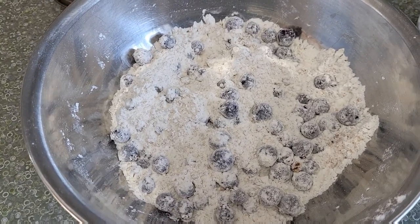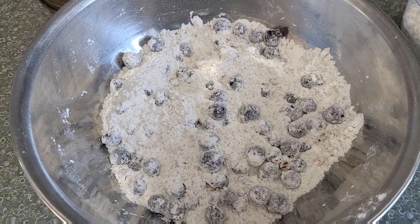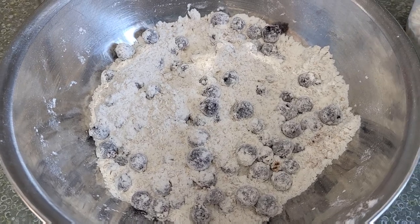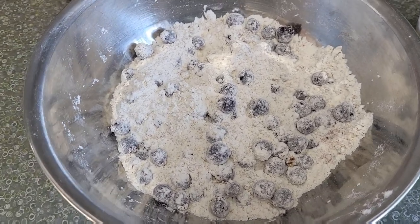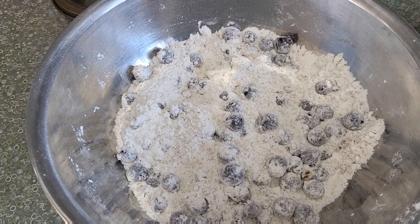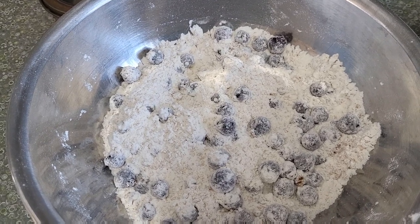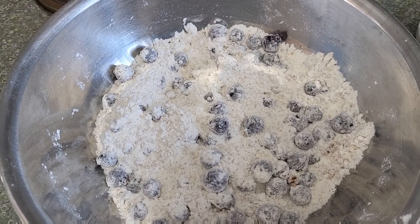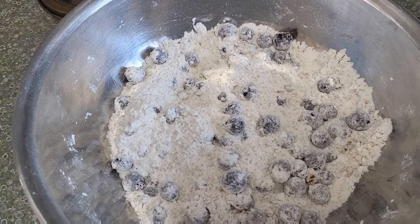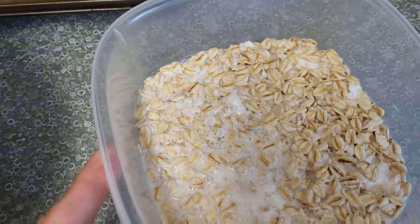Hi everyone, today I will make Saskatoon oat muffins — you can replace with blueberries if you'd like. In this bowl I have one cup of flour, one teaspoon of baking powder, half a teaspoon of baking soda, half a teaspoon of salt, half a cup of brown sugar, and one cup of Saskatoon berries.